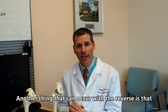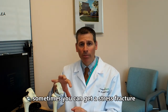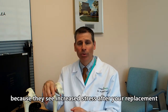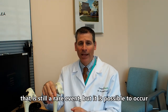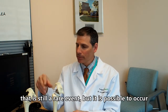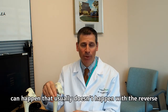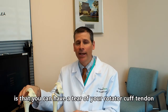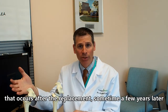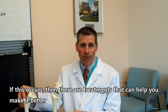Another thing that can occur with the reverse is sometimes you can get a stress fracture from the bones around your shoulder because they see increased stress after your replacement. That is still a rare event, but it is possible. In an anatomic replacement, one of the problems that usually doesn't happen with the reverse is a tear of your rotator cuff tendon, which can occur after the replacement or sometimes a few years later. If this occurs, there are treatments that can help.